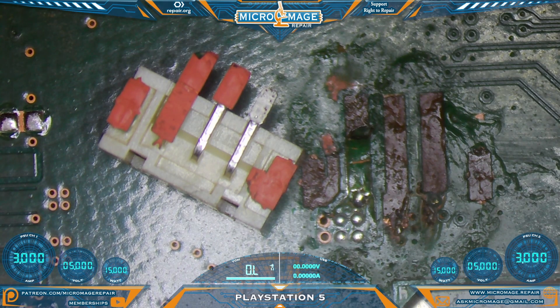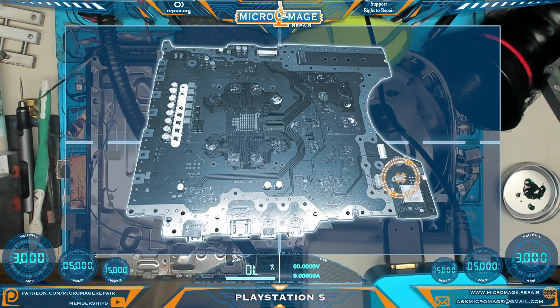So that's going to be our job today. For your orientation purposes, we'll be working on this side of the board in this area near the Wi-Fi and Bluetooth module.